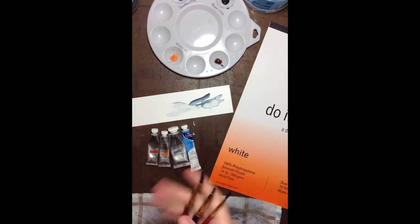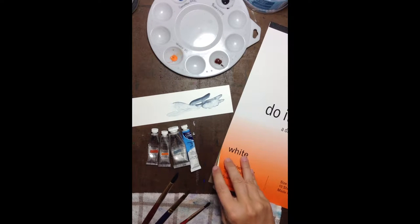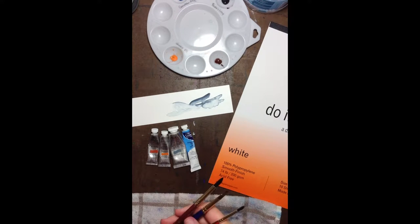Hi, Skillshare students. We are just going to quickly go over some of the supplies that you're going to need for my class, Introduction to Watercolor Painting on Yupo Paper.